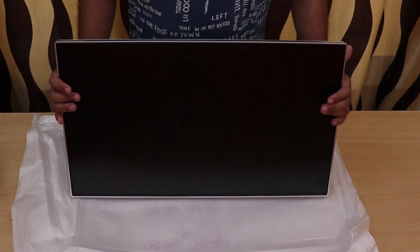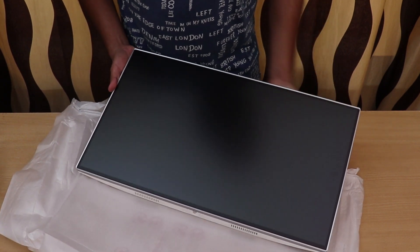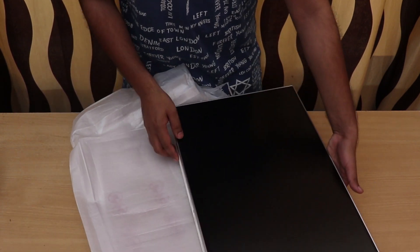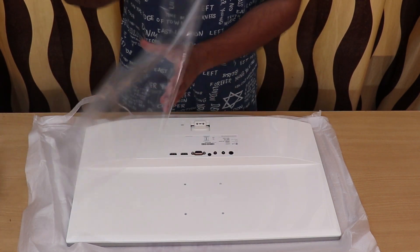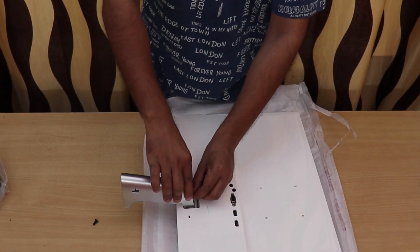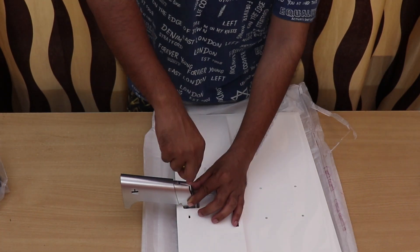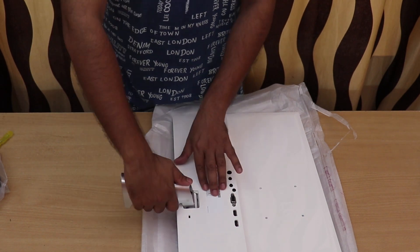The monitor is kept well packed inside a thermocon box and there wasn't any physical damage to the product. The square surface at the bottom is so flat that it can stand on its own even without the stand accessory. The matte finished display with thin bezels is anti-reflective. The installation process is straightforward and easy — it took hardly one minute and the screws fit perfectly.